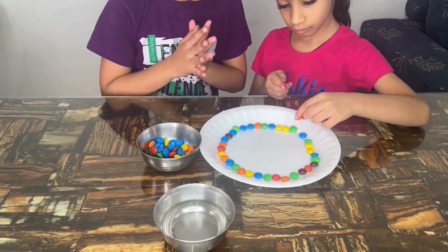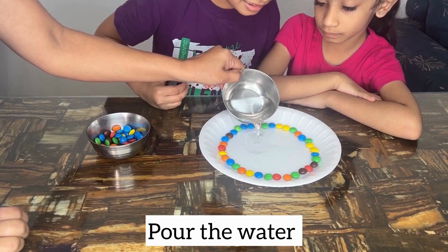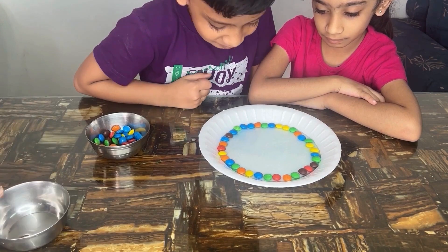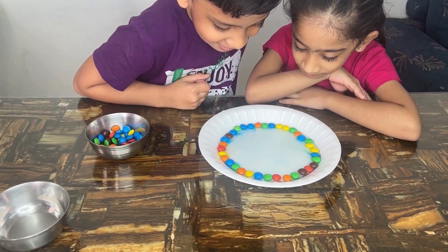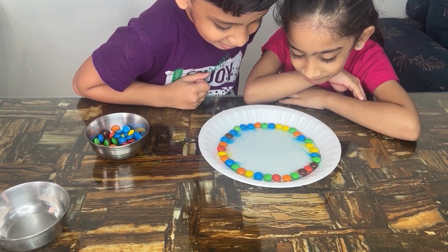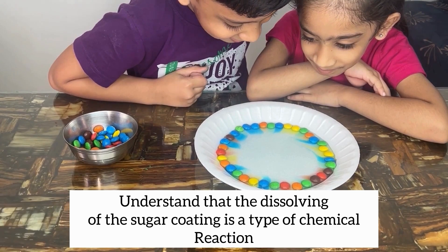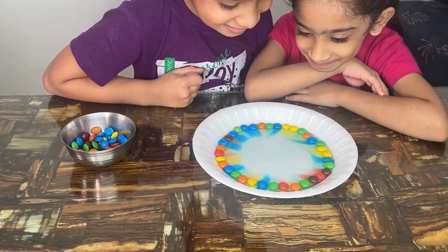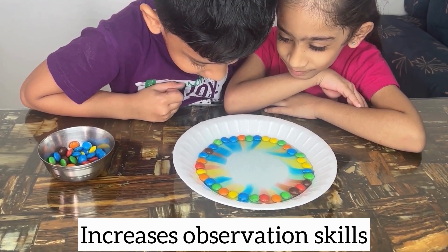Also allow the candy to cool before touching it. Heat some water until it's warm but not too hot — you want it warm enough to melt the gems but not boiling. Carefully pour the warm water into the center of the plate, covering the candies. Make sure not to pour too fast so the gems stay in place. Watch what happens as the warm water reaches the candy. You can use a timer to record how long it takes for the magic to begin. Watch how the colors spread and mix — are there any patterns forming?